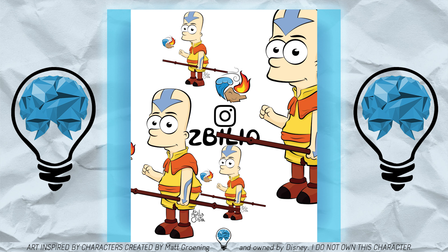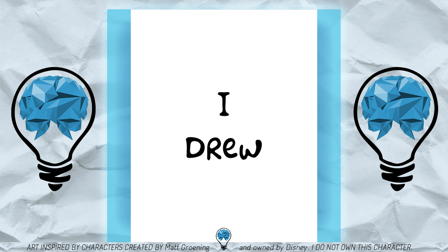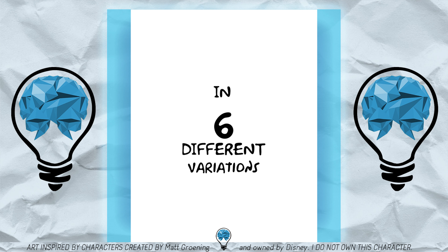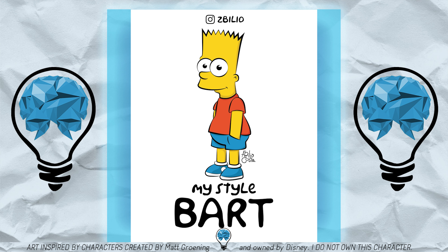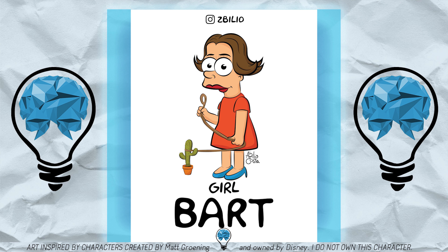This is basically me grabbing some character and turning it into a multitude of variations. In this case I did that using Bart Simpson and I also did one using Phineas from Phineas and Ferb. I apologize for not having a timelapse to show you the process and all the mistakes and tries that led me to these final results.